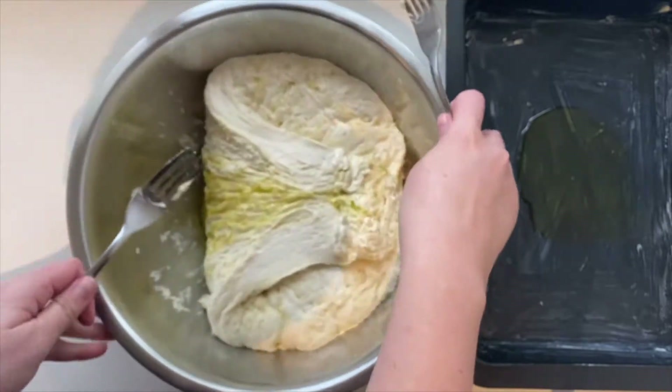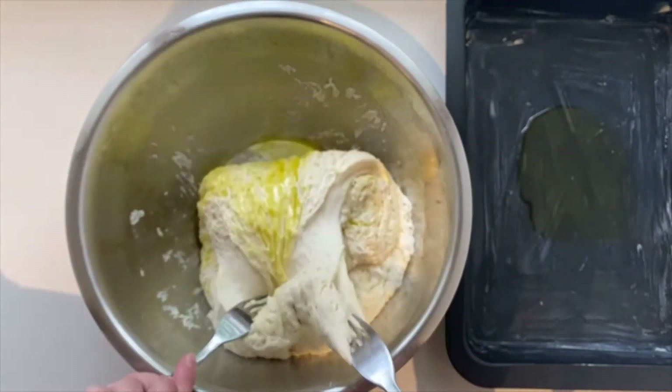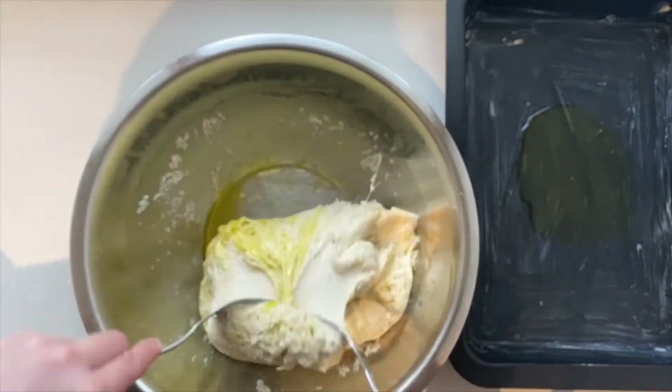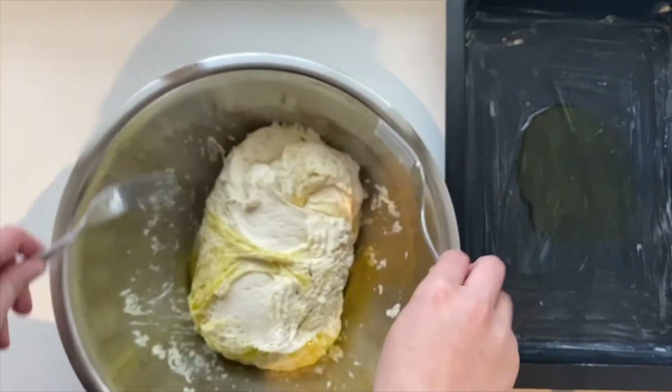So what we're doing here is we're just folding our dough on itself four times. Use two forks and go around four times, folding the sides of the dough down onto itself.